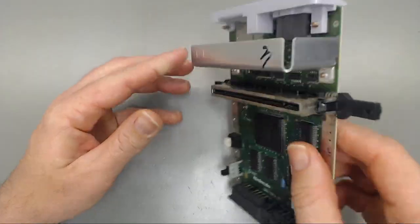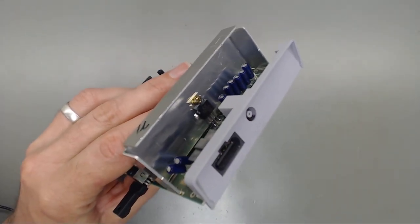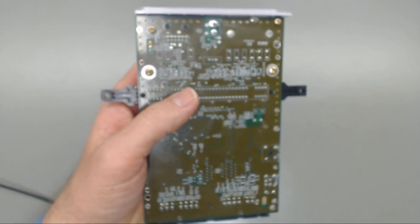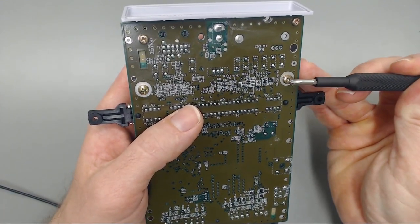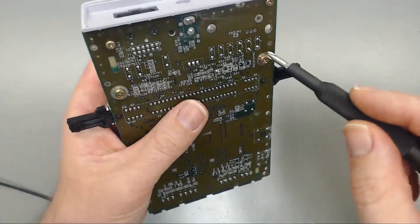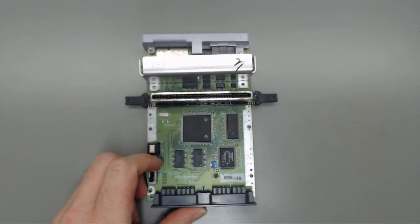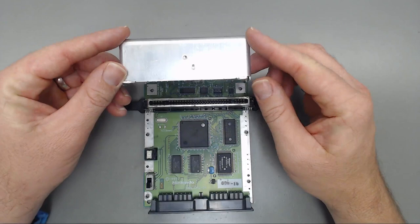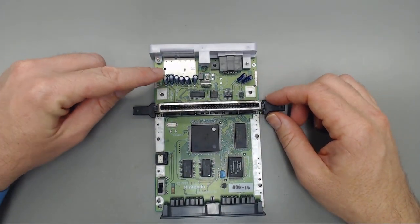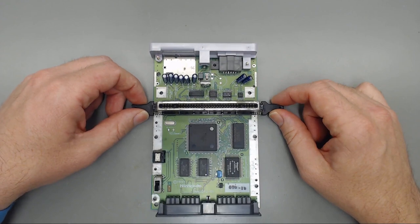To get this off, we've got one Phillips screw right there holding the 7805 voltage regulator. Then we've got two more Phillips screws to remove the heat sink. Now we can see we've got eight through-hole electrolytic capacitors and our 7805 voltage regulator right here.